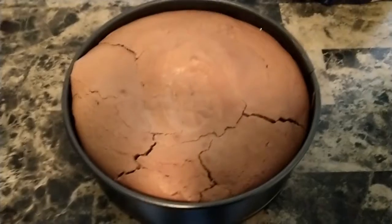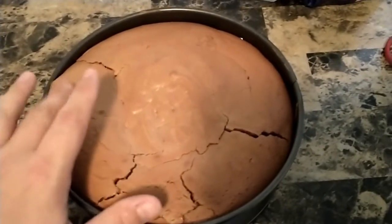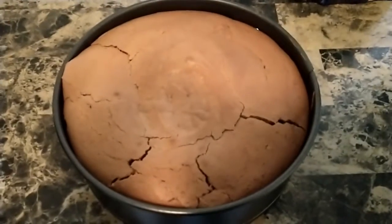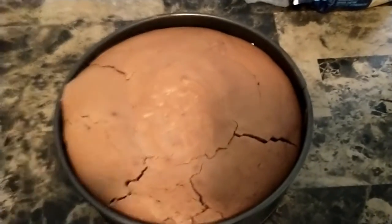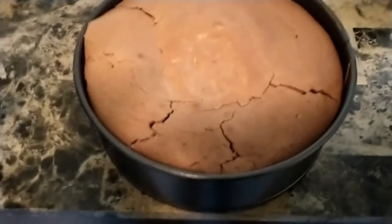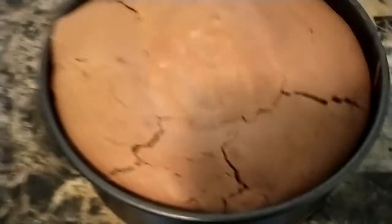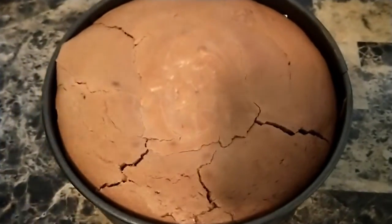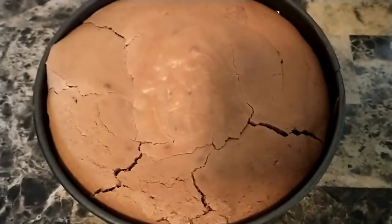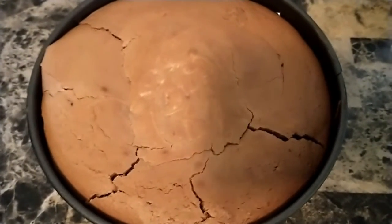Once 70 minutes has passed you can remove your cheesecake from the oven. It will look a little bit like that with some cracks in it. Now you have to leave it to cool completely before eating — we'll be topping it with a ganache, but it does have to cool completely, which can take up to four hours depending on the thickness of your cheesecake. So definitely a long process but definitely worth it.